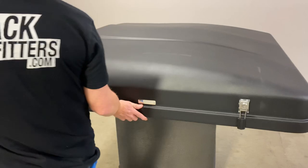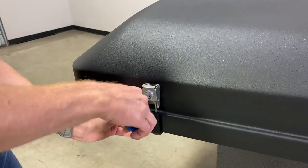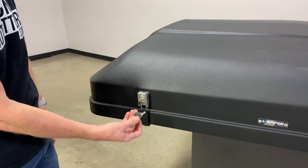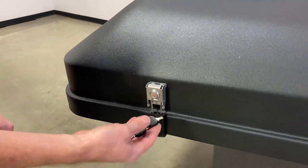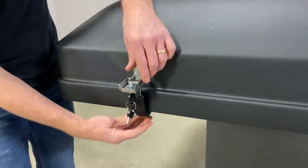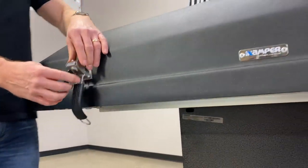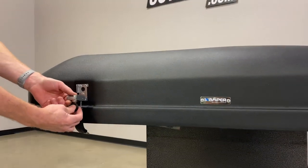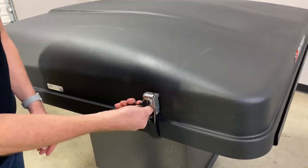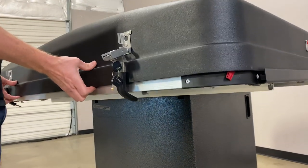Let's go ahead and open up the tent. It has keys zip-tied to the cable — just snip that off. You've got your iCamper branded keys. Insert the key, rotate it, flip down the lever, and on the underside you can see a hook — unhook that. To move to the next one, relock it even though it's not latched, come to this side, unlock it, rotate down, unhook. Now we can go ahead and begin to lift.